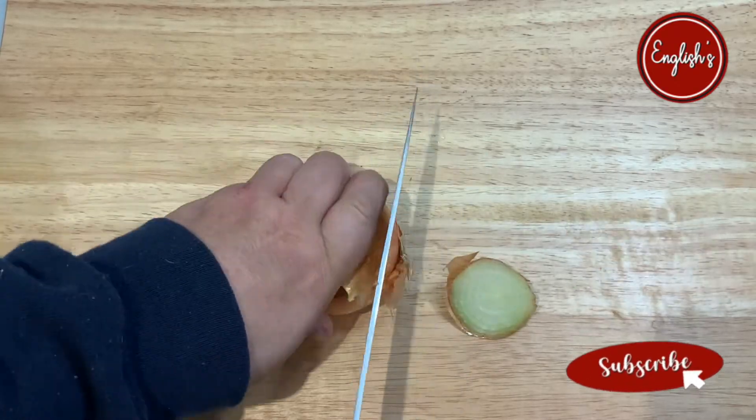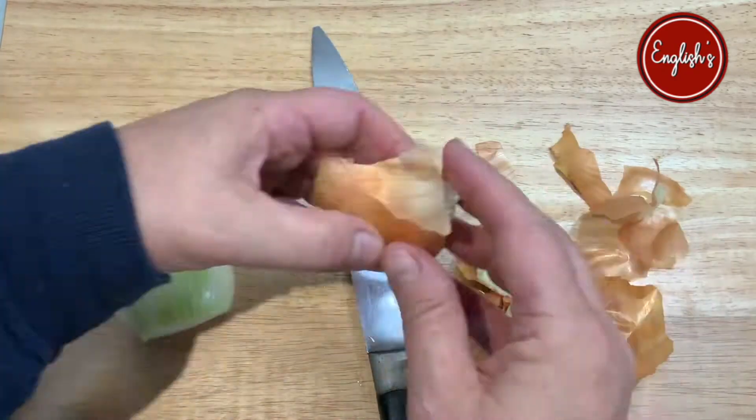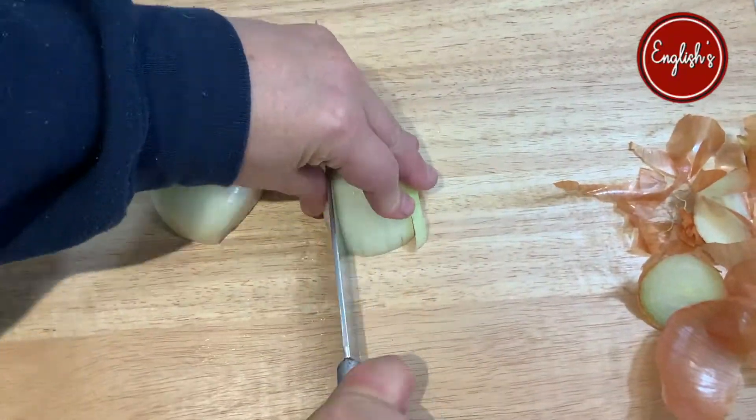As with most recipes, we start by chopping an onion. Just to let you know, the ingredients for this recipe are in the description below.